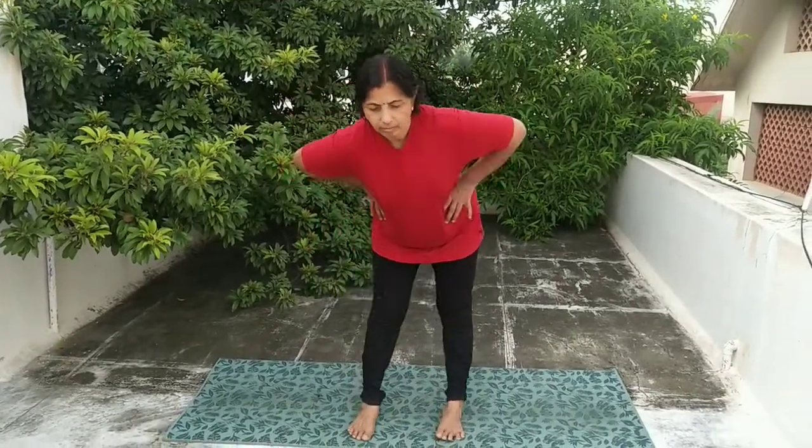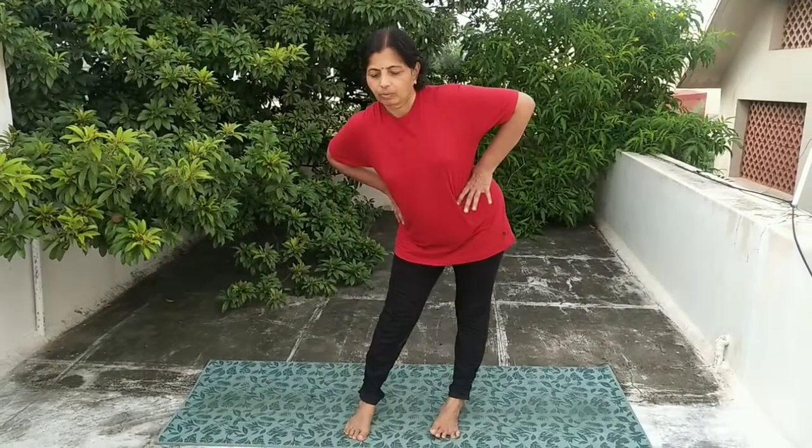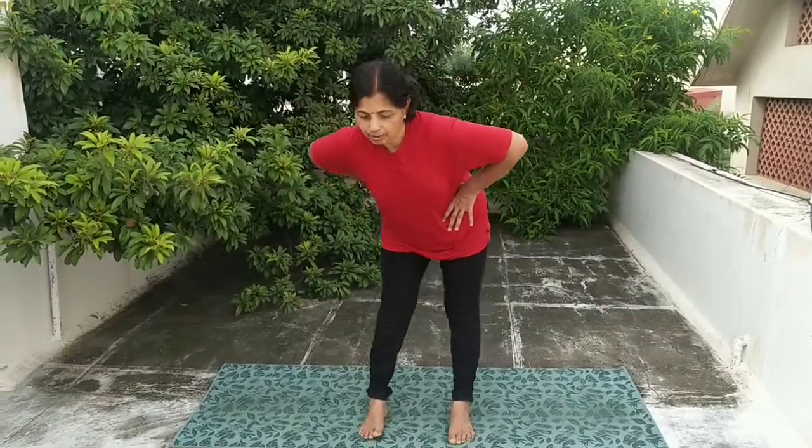Second one: hip rotation. Five to ten times, then opposite direction.